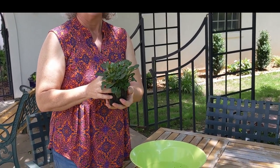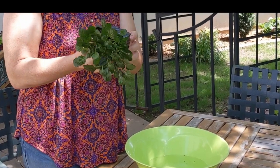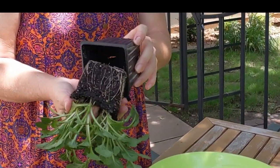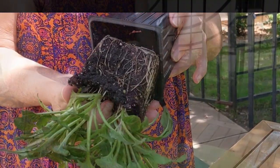I purchased this one plant at a garden center. Before I bought it, I turned it over and made sure it had good healthy roots. The roots should be a light whitish color, and they are. So this is a good, healthy plant.